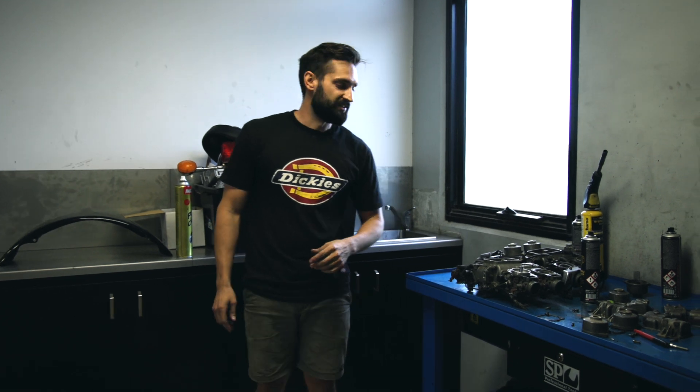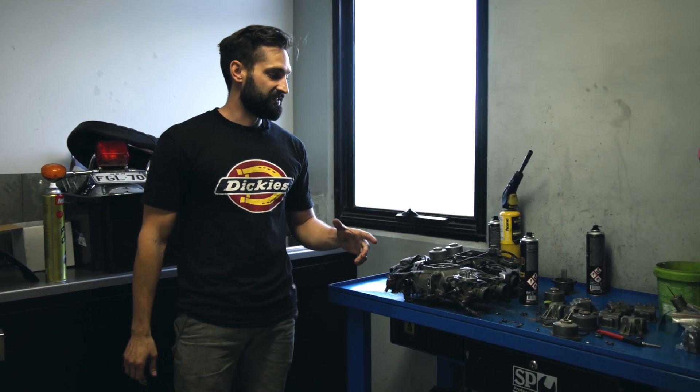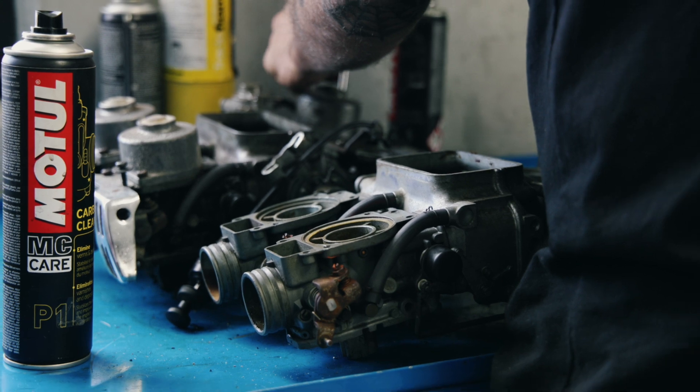At the moment, we're restoring a 1975 Goldwing for a client, so we've got the carburettors on our SP teardown table. Everything gets torn down here before we box it up, send it out for cleaning, and then eventually the rebuild.